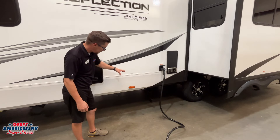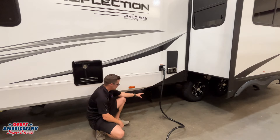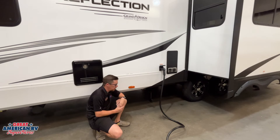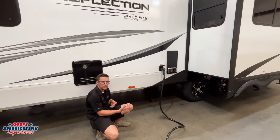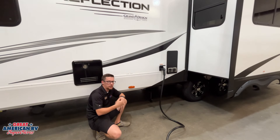Down here we notice our black tank and gray tank valves — we have the other gray tank valve in the front compartment. This is where our port is — we hook up our sewer hose going to the campground sewer port or dump station, and you pull the handles to dump your tanks. If we have a port at the campsite, we can leave those gray tanks open all the time. Gray tanks are for sink and shower water. The black tank, however, is where our sewage goes — we need to keep that tank holding water so solids don't dry up and get stuck.